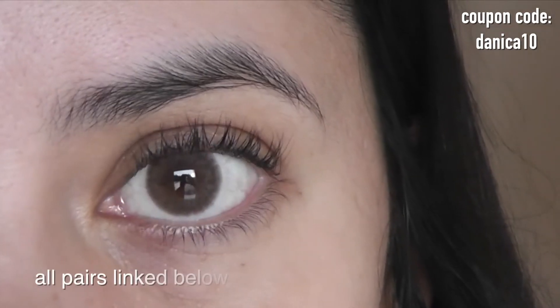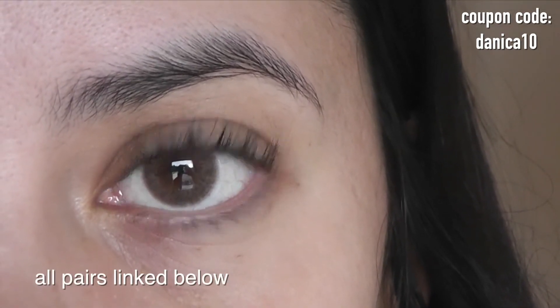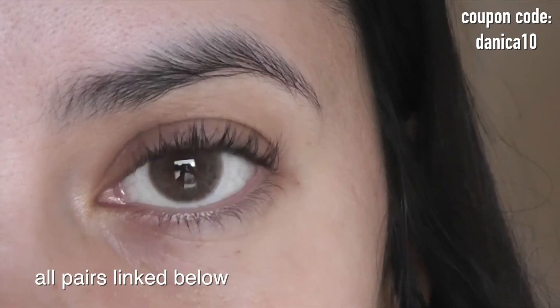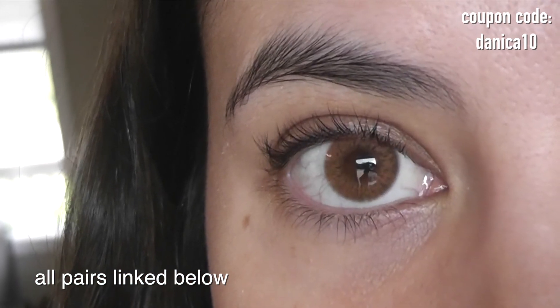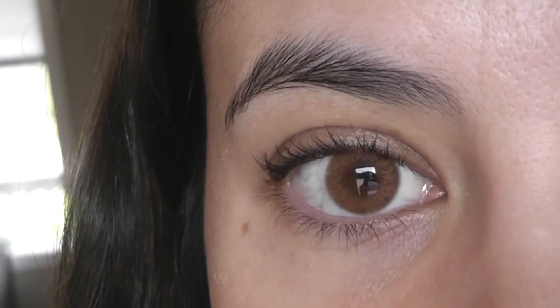They're both the same in terms of patterning, pupil hole size, graphic diameter — everything else is the same; it's just the color that's different. I hope you enjoyed this comparison and I will have more coming in the future. See you in the next video.